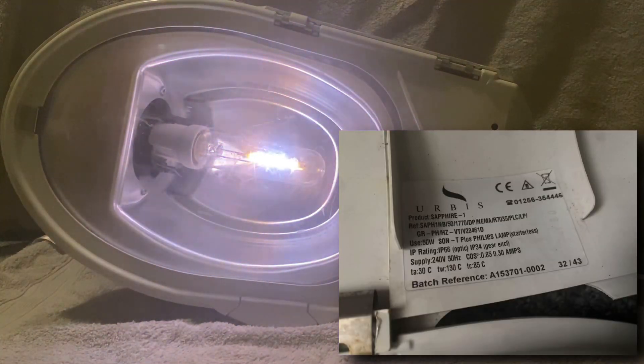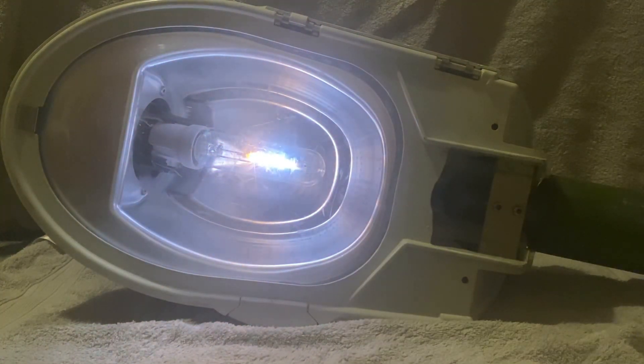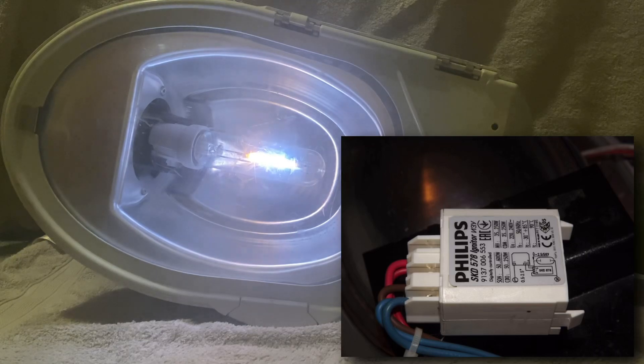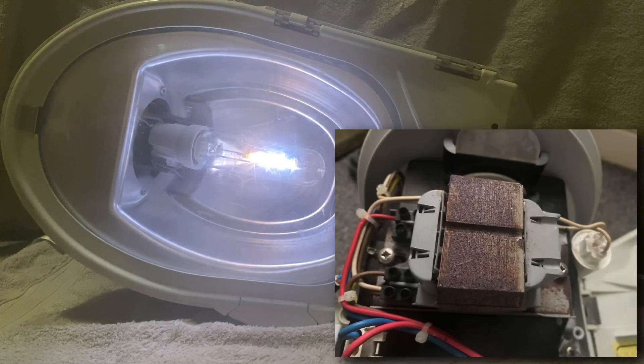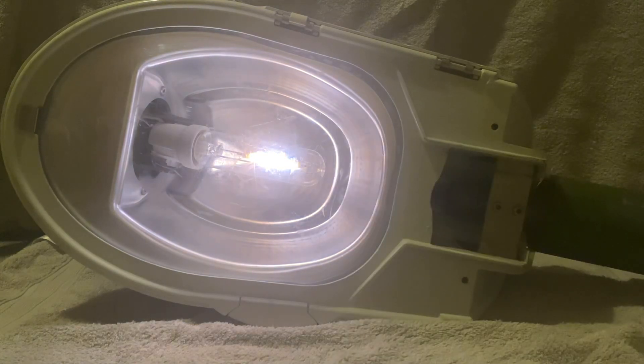This is an Urbis Sapphire 1, the smallest lantern in the Sapphire series. This particular one runs 70 watts, but 50 watt and 100 watt examples were also available. Metal halide versions are also available.